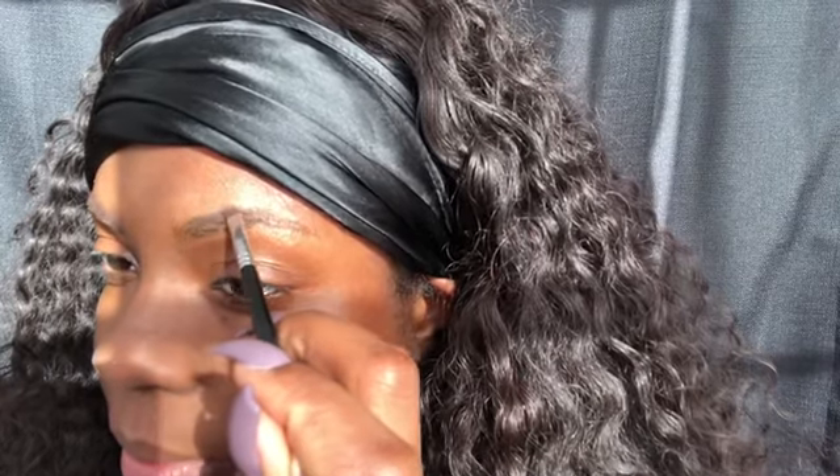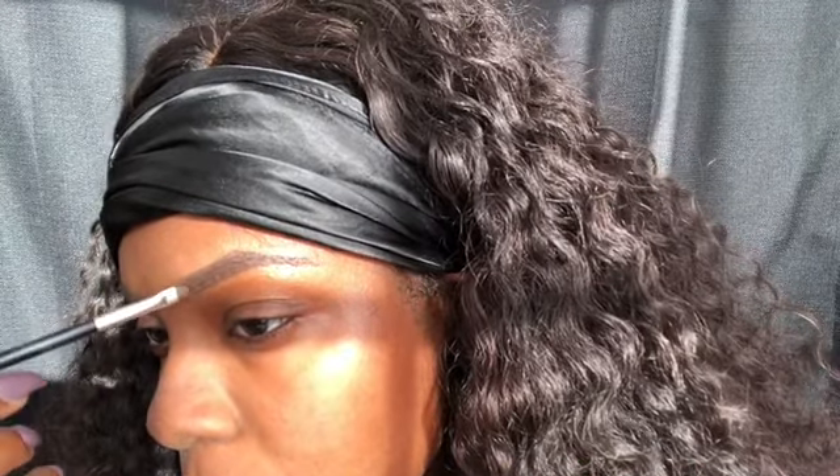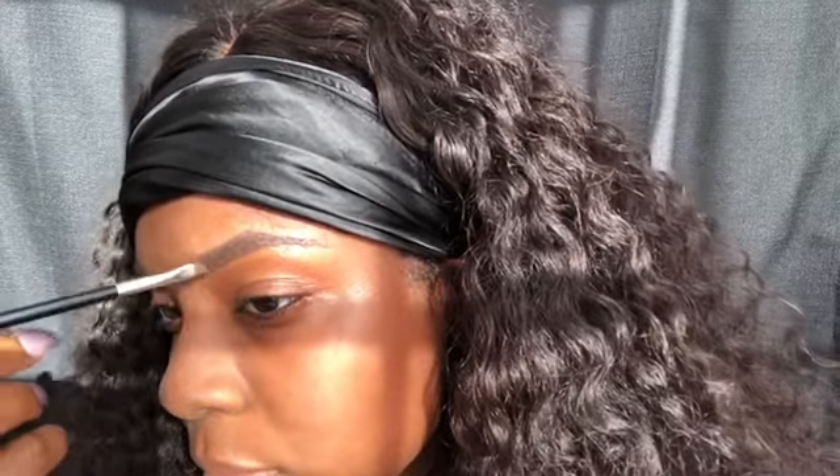I'm gonna do the exact same thing on the other side — going against the natural arch of my eyebrows, brushing to fill them in, and extending out the tip just a little bit. We don't want to get too scary or dramatic with the brow. Then I go ahead and do the same upward light brush strokes for the front. Some people naturally have that upward stroke on their eyebrows — I don't, but I like that look, so that's what I duplicate.